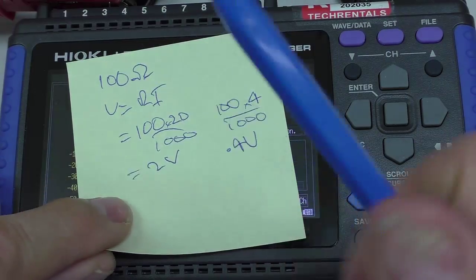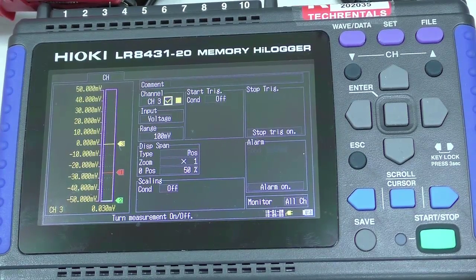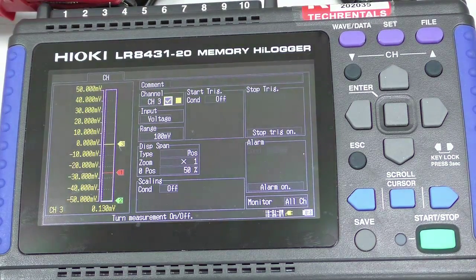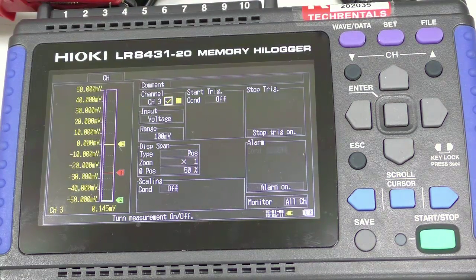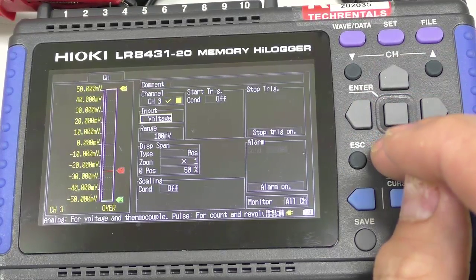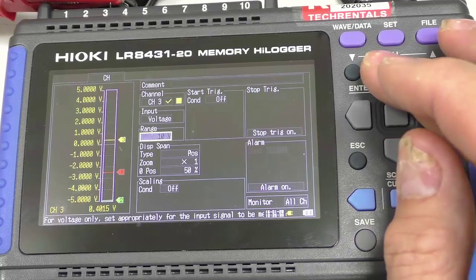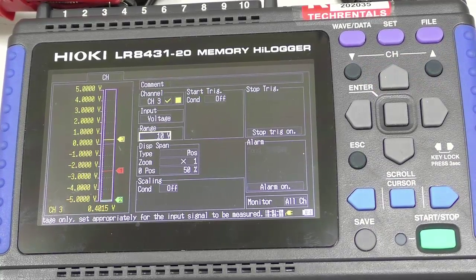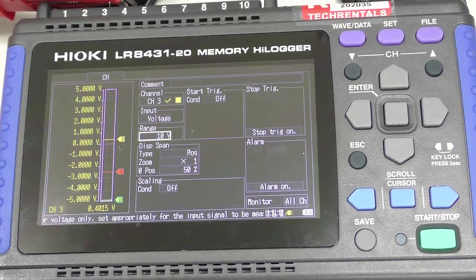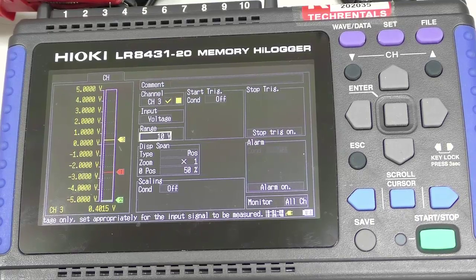So the range of operation is 0.4 volts to 2 volts. I've enabled this channel and I happen to have a calibrator connected. I'm going to set the calibrator up as a milliamp source and produce 4 milliamps. I need to set the range — it says over range, so I'll set it to a 10 volt range. At 4 milliamps, the reading is 0.4015 volts, which is our zero value.